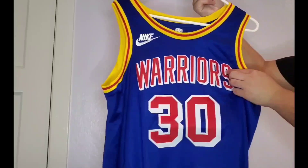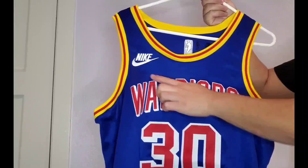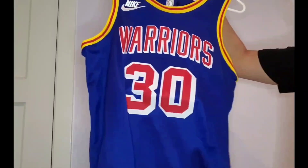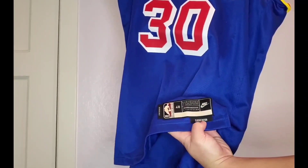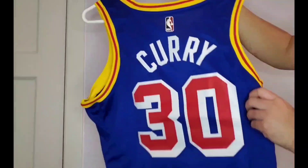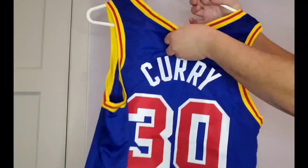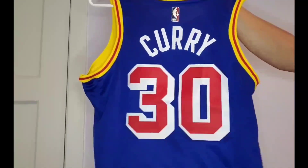This is all heat pressed, though it seems like the Nike logo is stitched on, which is a nice little detail. I actually like it without the sponsorship patch. Coming down here, this is a size 48 XL. It says Swingman and also Classic Edition. If we flip the jersey around, you get that heat pressed Curry 30 on the back, and it looks like that's also embroidered on, which is a nice little detail.